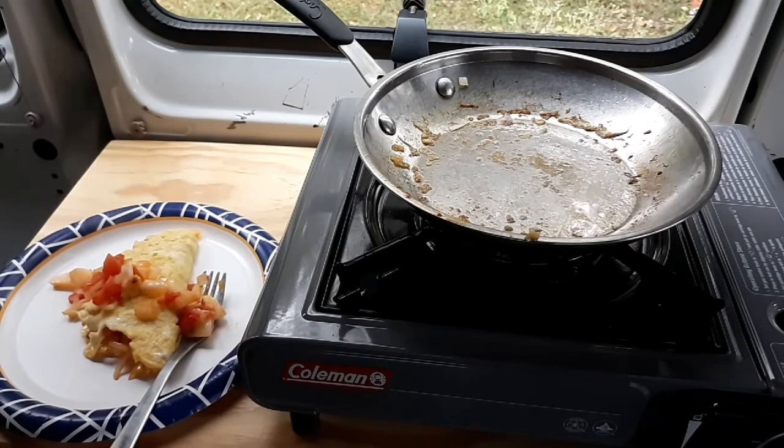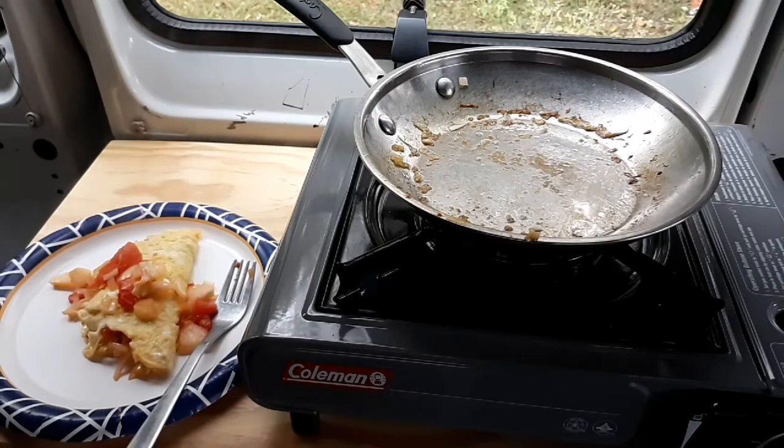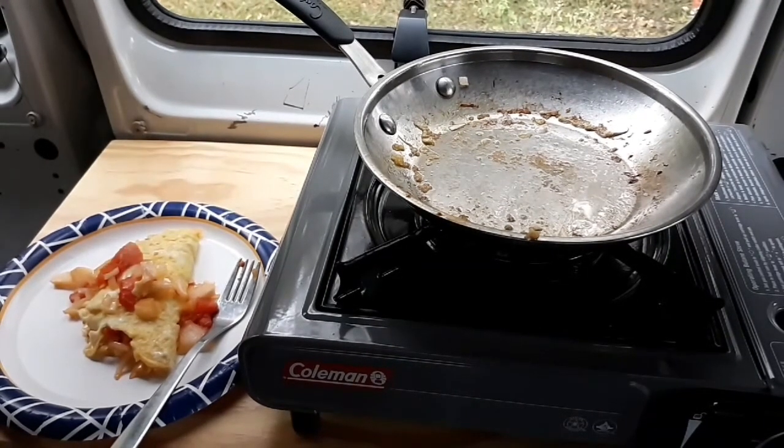Like I said, I wish I had some green bell peppers, but I didn't have any. I will try to get some. Cooking breakfast in a van — no problem. If anybody ever wondered about that, hey, there you go.